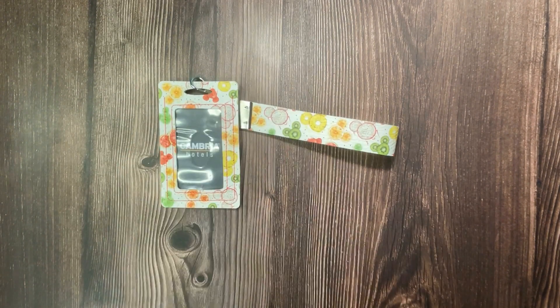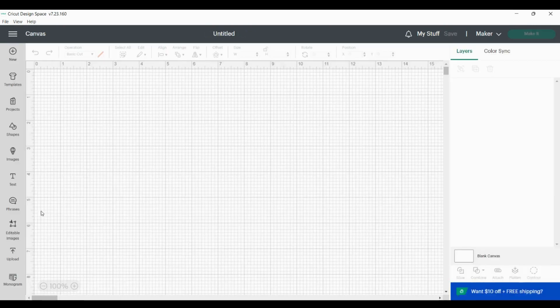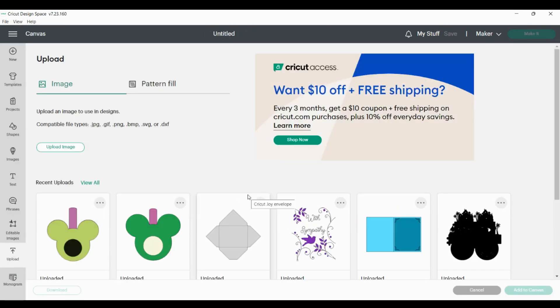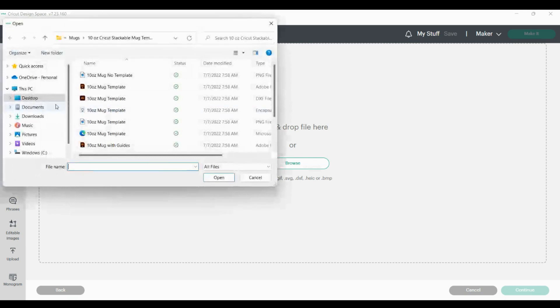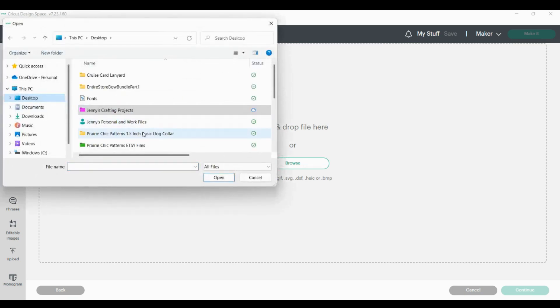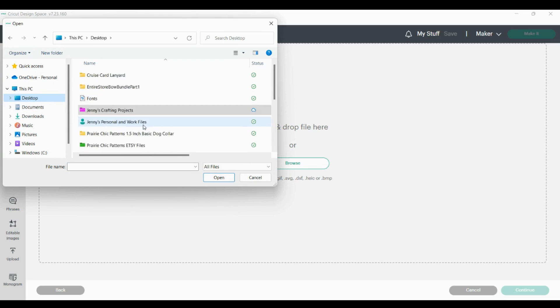Stay tuned and I will show you how to make this really easy design. I'm going to use my Cricut to cut out my materials, so I'm going to select new project, click upload, then choose upload image. I'm going to browse for my file — if you purchase my design you will have an SVG file.